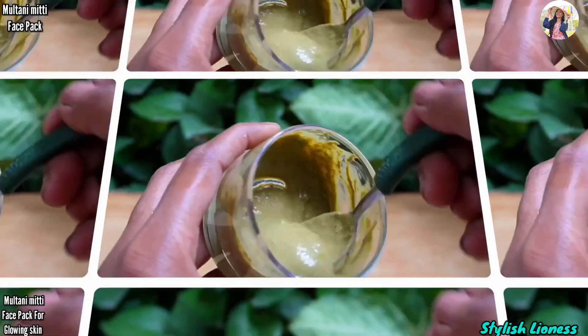This face pack will prevent acne and pimples. It will remove existing pimples and stop new ones from forming. Use it 3 to 4 times a week if you have acne-prone skin. If you have dry skin, be careful and wash it off gently.